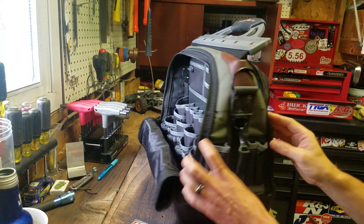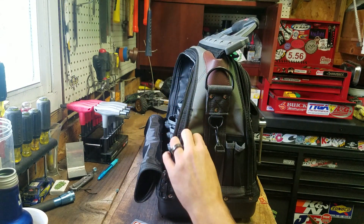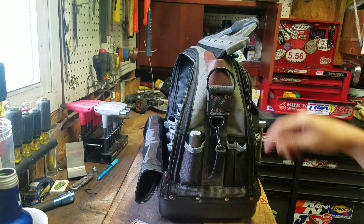Spinning around, you've got a two-finger pocket there — perfect for a flashlight. A couple Sharpies would fit right there.